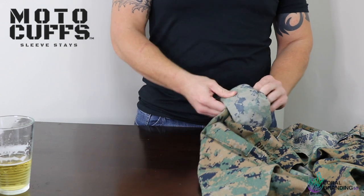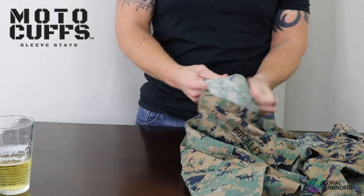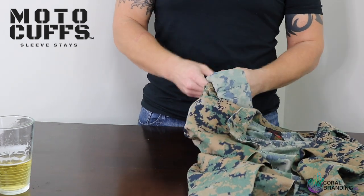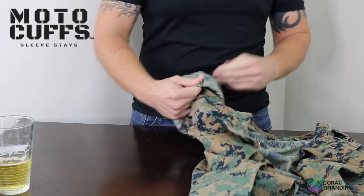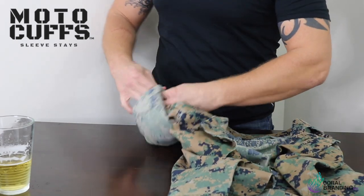It's the last and final roll, so we need to dress this thing up and make it look sexy. Take all the slack out, follow it all the way around, flatten everything out, and put all that excess into the cuff that you created.